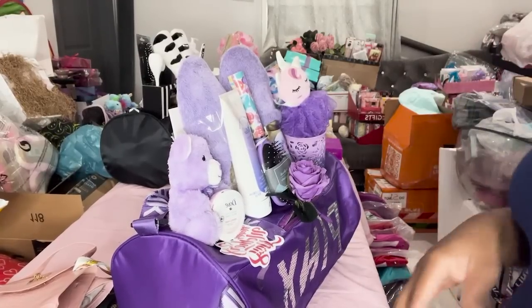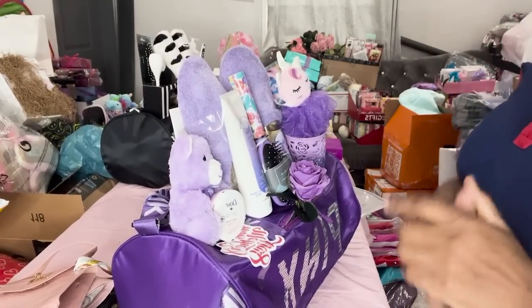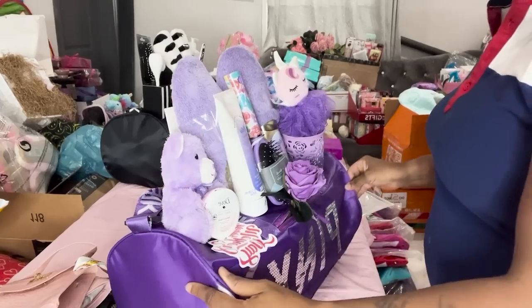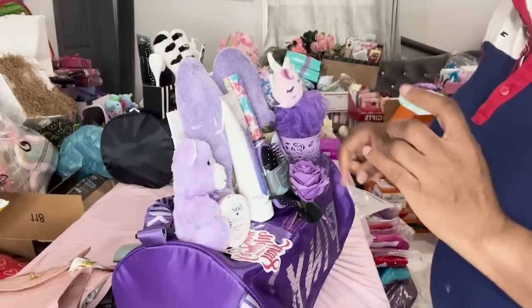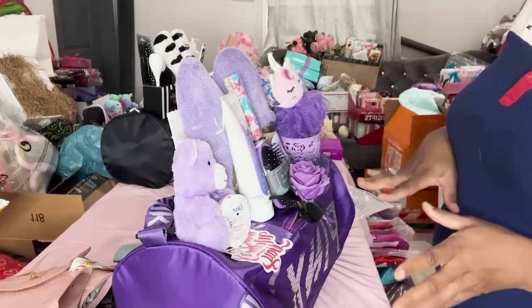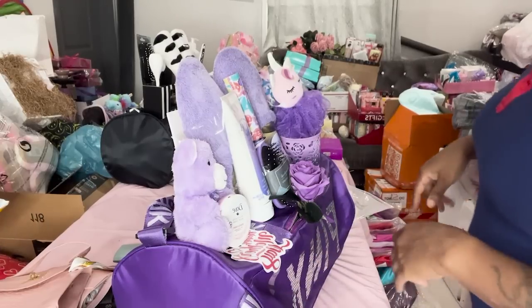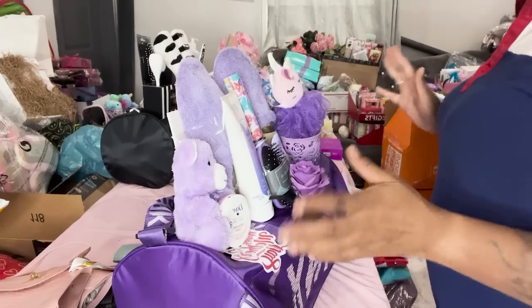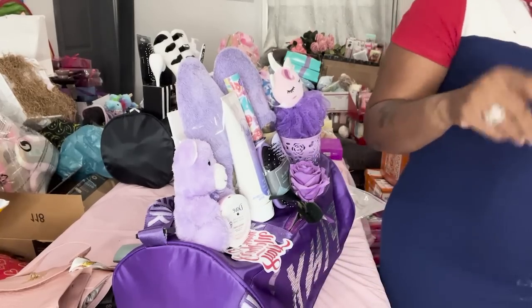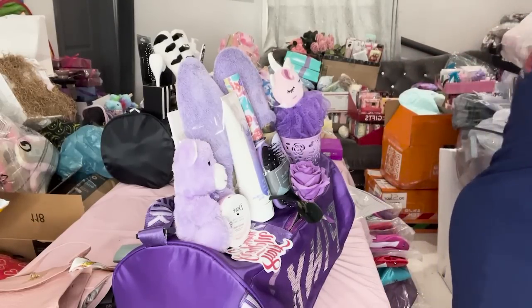Hey everybody, welcome back to my channel. In today's video I'm going to show you how to shrink wrap these pink bags. I was searching for somebody who may have already done nails in pink gift bags, but I couldn't find anybody, so I said let me just go ahead and get it for my subscribers so y'all can see what's going on — in case somebody was wondering like I was how to shrink wrap these bags.